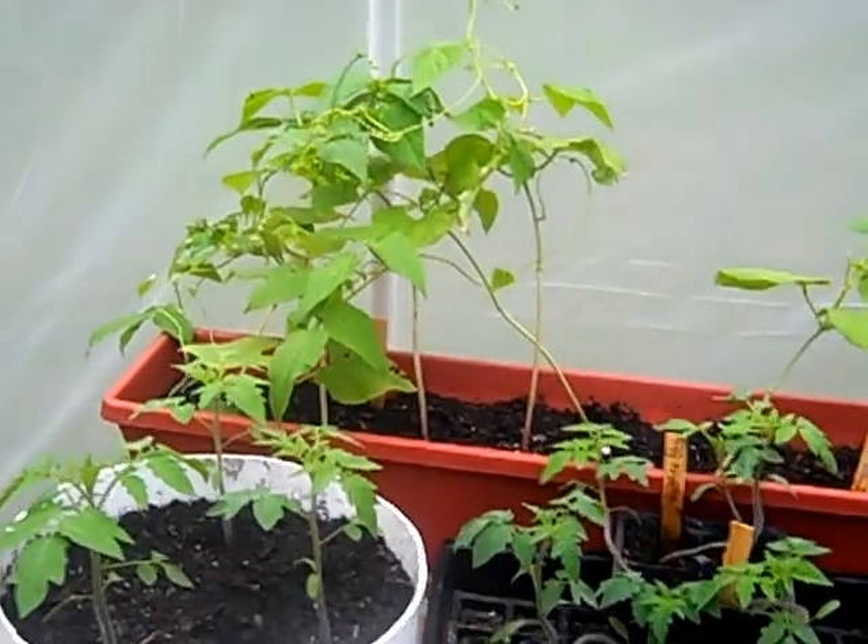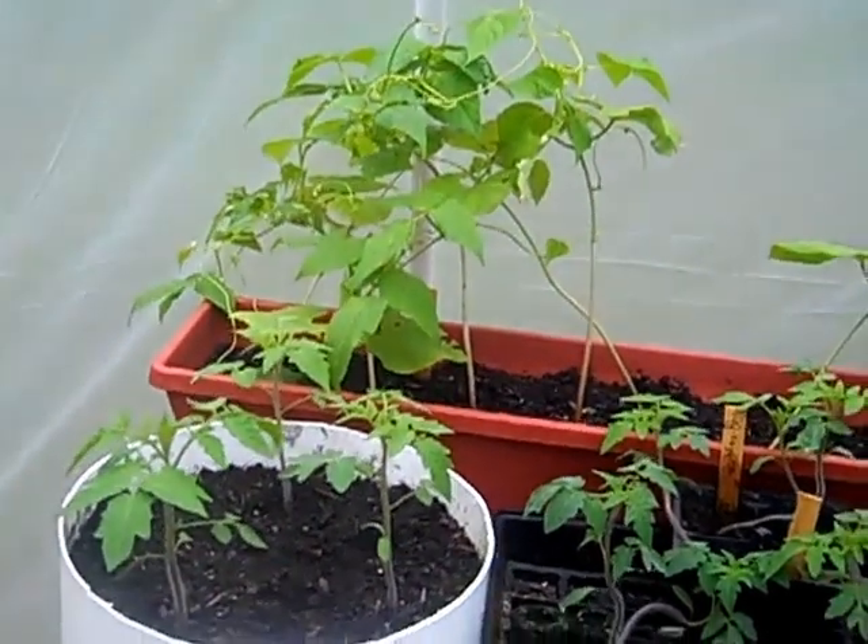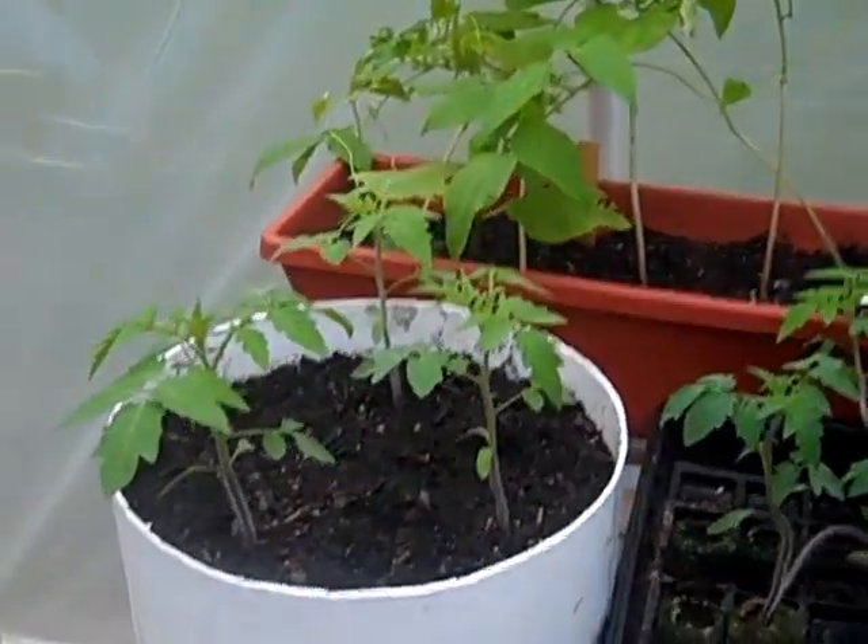My upside-down hanging tomato plant is doing very well. It's about 70 degrees in here and about 52 degrees outside. I'll show you how I'm keeping the temperature up. Here's some more tomato plants.